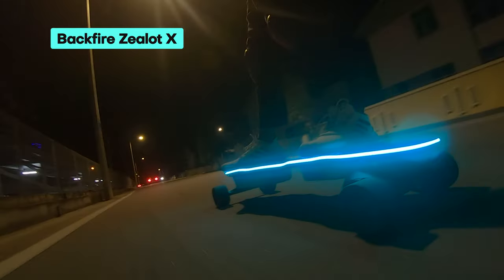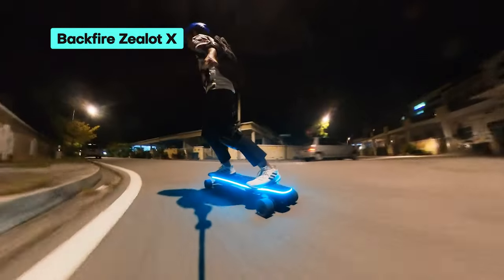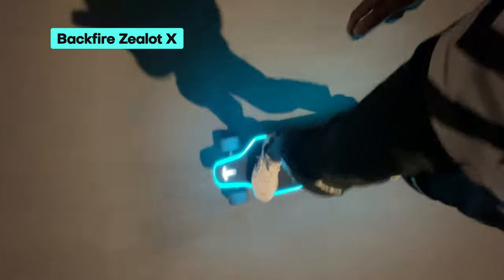These boards are the latest additions to the wildly successful Zealot series. Today, we'll be reviewing the Backfire Zealot X, which is poised to become the best premium electric longboard on the market.